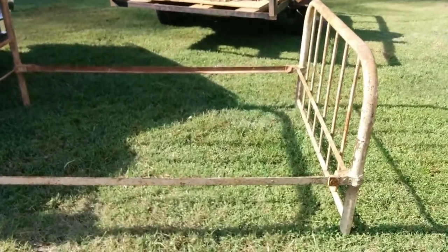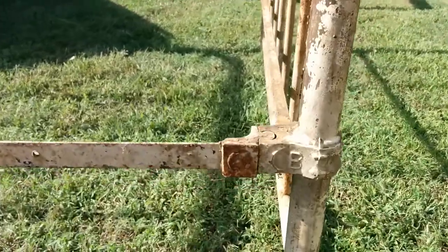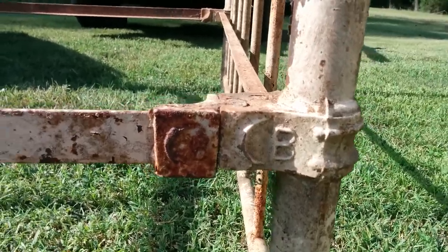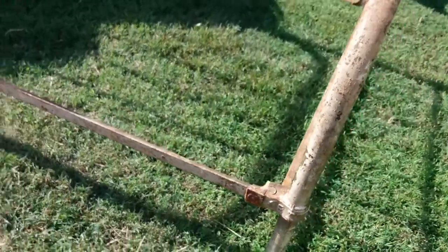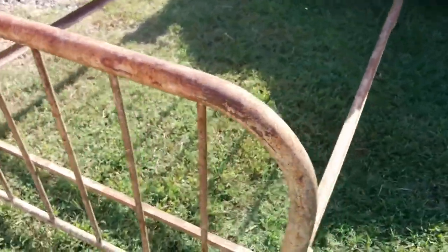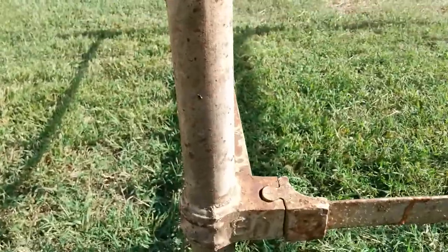Well, here she is guys. I need to do some research on the designer who made this bed, but she's definitely a really nice piece of work — a classic iron bed with iron fittings.